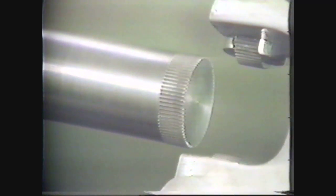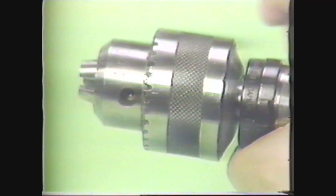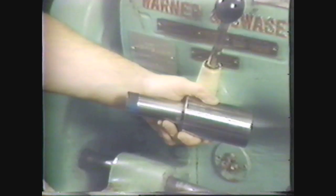The knurling process produces either a diamond shape pattern or a straight line pattern on the surface of the workpiece. The diamond shape pattern improves the appearance of the workpiece and provides a better gripping surface. The straight line pattern is often used to slightly increase the diameter of a piece of work when it is to be press fitted to another part.